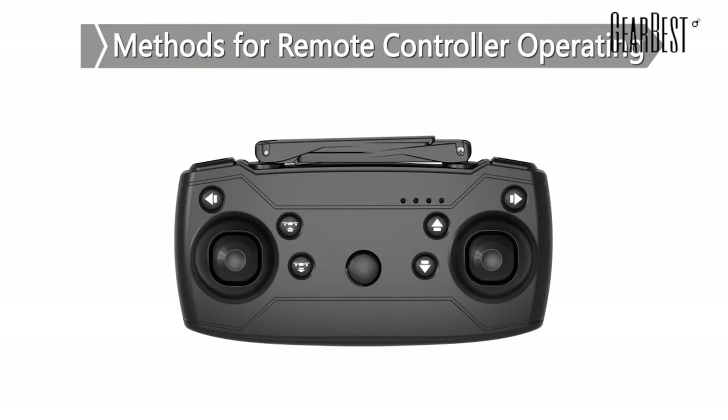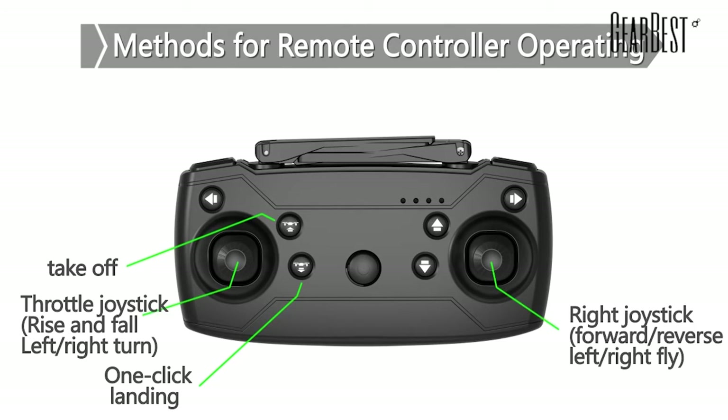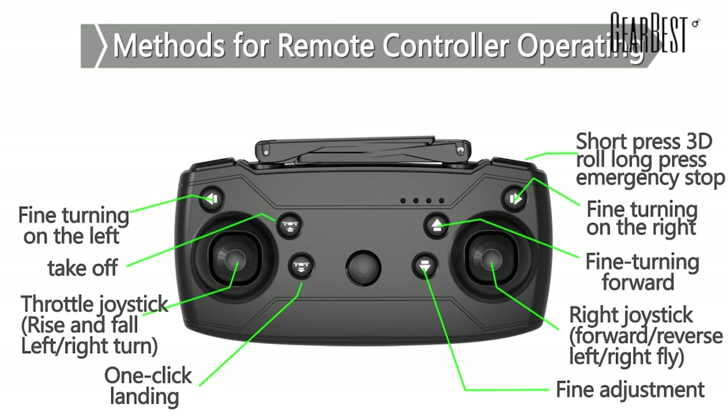Method for operating the remote controller: it can take off and land by one click. Controls include ascent, descent, forwards, backwards, fly towards the right and left, and roll. It has high-speed and low-speed gears.